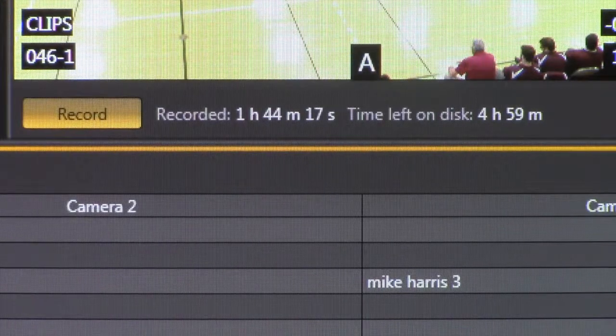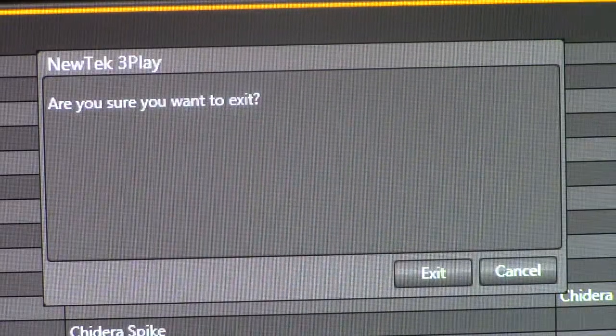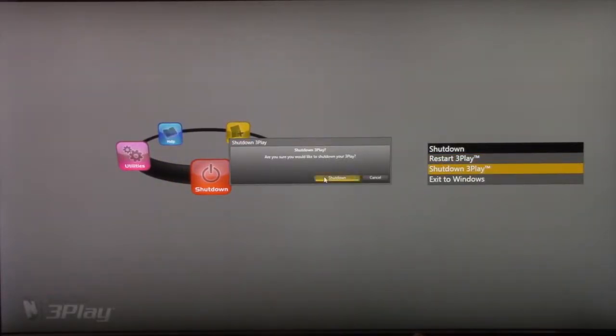Congratulations, you just got through your first game. There's not much to do now but break down. Before you start shutting down, find out from your tech director if he wants you to play through all the highlights one last time so they're all in one convenient location at the end of the recording. To do this, just play through every page that has a highlight on it at full speed. Once you've shown all of them, it's time to stop the recording and exit. Go back to the main screen, click onto the shutdown menu, hit shutdown 3Play, turn off the monitor, and you're done.